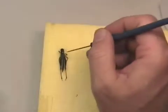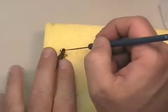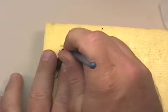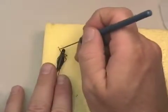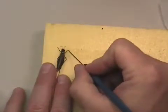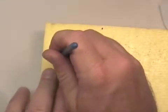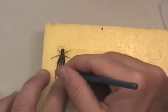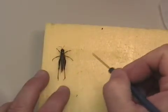We can then use a pointed probe to start to position the antennae and the legs so that it would be easier to see the various tarsal segments on the ends of each leg. If you leave them all tucked underneath, as occurs in most dead insects, it's going to be very difficult to see. It's much nicer to look at an insect that has the legs nicely spread and looks kind of natural.